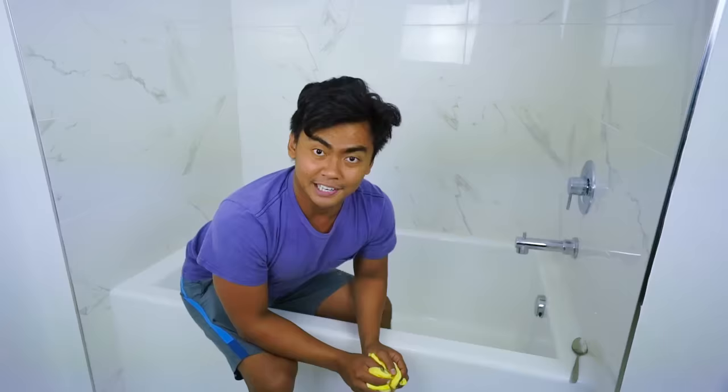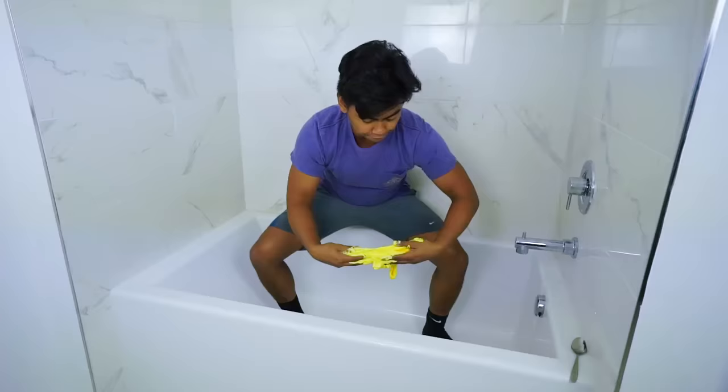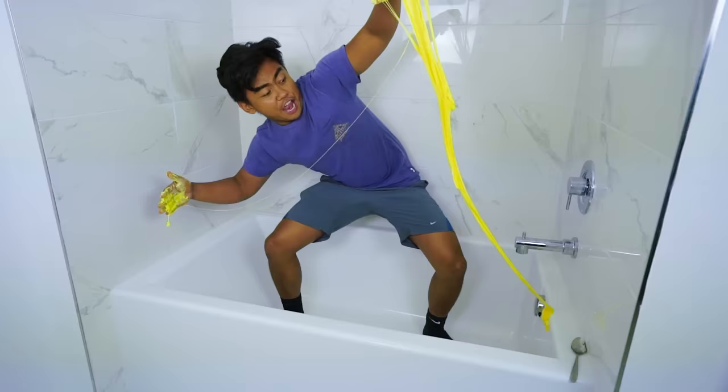What's up, YouTube? Today I'm gonna fill my bathtub with fluffy slime. It's like regular slime, but it's fluffy slime. Fluffy slime. Let's do this.